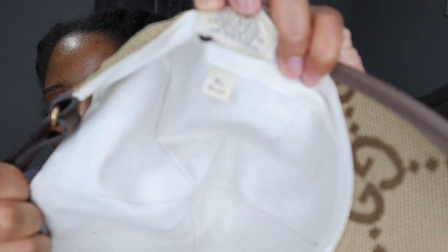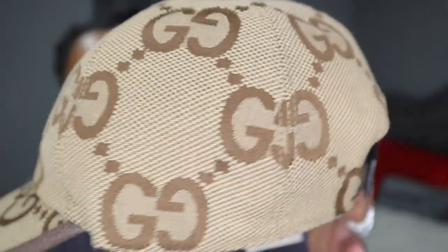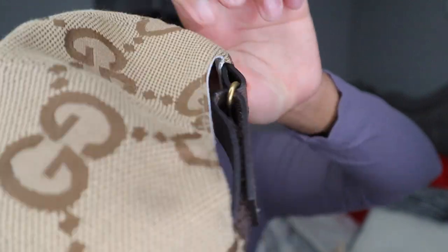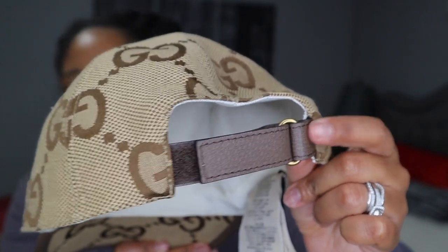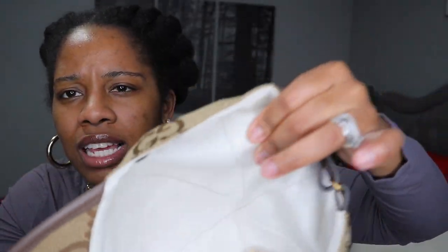So it's a Gucci hat, and I got this in a size extra large. I just wanted to make sure. I've said this to you guys before — my head is pretty big. I'm just showing you guys the details: you get the leather trim here, you get the leather right there at the tip of the hat, and you get leather right here on the strap. I'm a little concerned about this right here because with my hair texture — this is the inside, it's kind of lined with like a linen material.